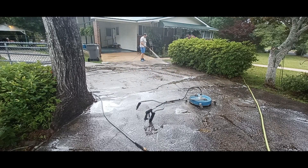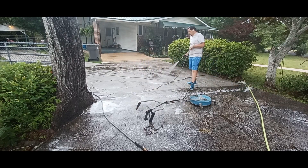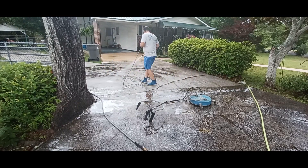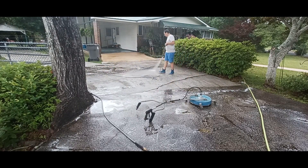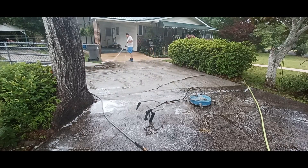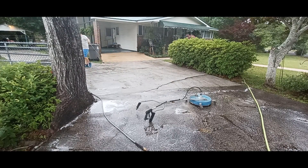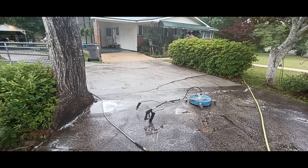Every driveway is different — every concrete is different, levels and grades go different ways — so I sprayed this one a bit differently, just the way I wanted the dirty water to flow. You just have to treat every driveway differently and figure it out. Then I finished up the last little spot down towards the road and post-treated after that.